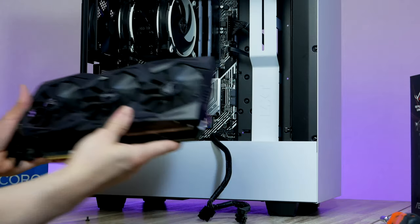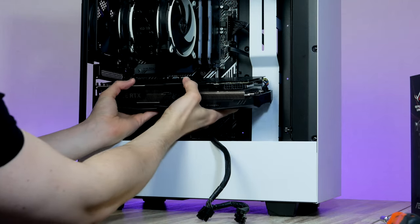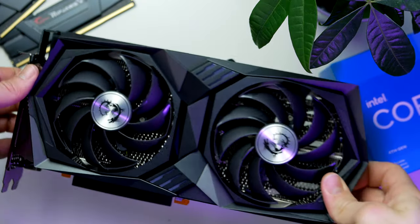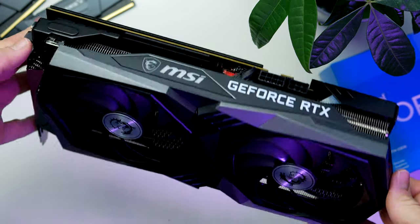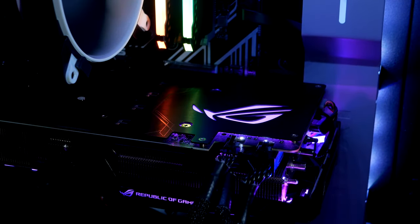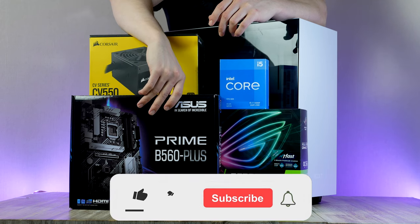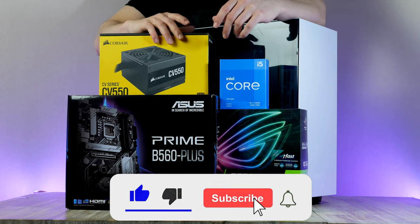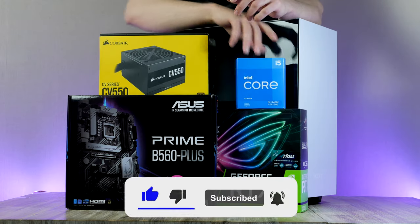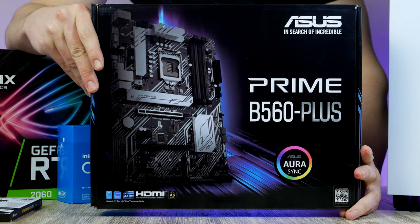You can easily find all the specific components linked up in the video description. Before we get on with the build, my name is Robin — on this channel you will find PC building guides where I show you how to put together your next gaming PC using both the latest and used components, also testing out gaming performance to help you figure out what PC parts to pick. If that interests you, smash the like button and hit subscribe and the bell icon.